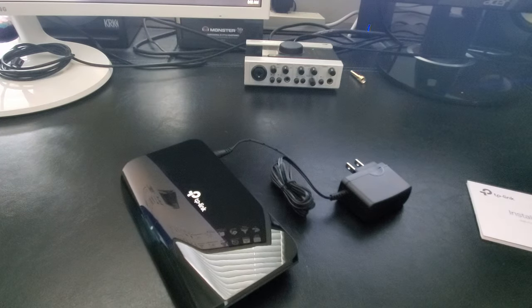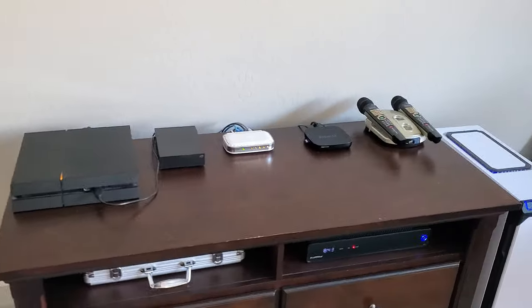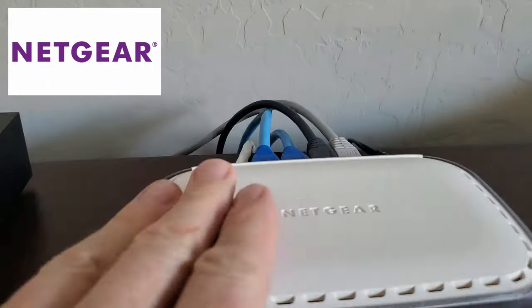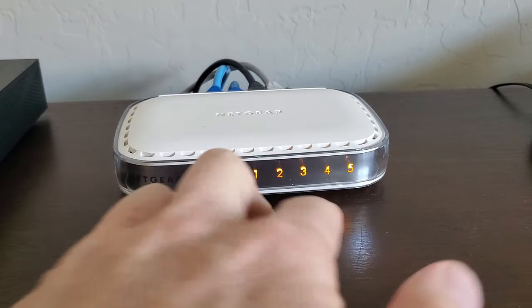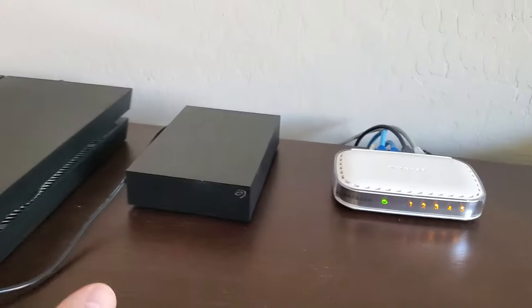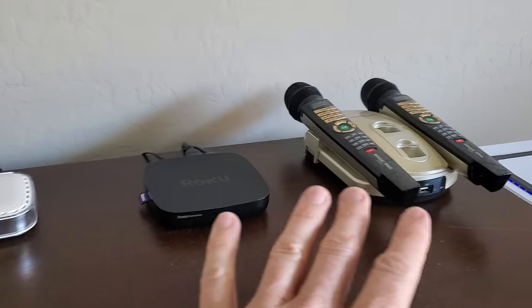So here's my setup. We're going to replace my Netgear 5 port switch, so this 8 port switch will provide three more ports. This 5 port switch connects to my PS4, my Roku box, a desktop PC, and my TV.